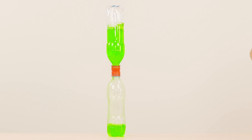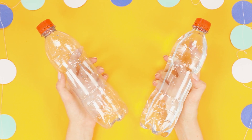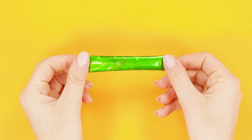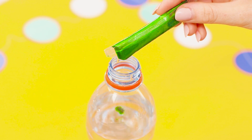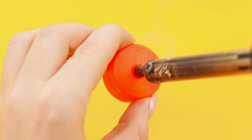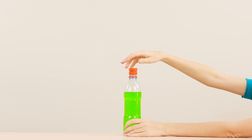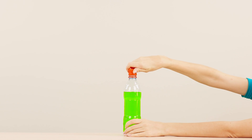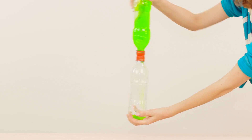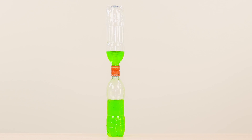The safest way to see the whirlpool is to do it yourself. You need two identical bottles. Fill one of them with water and leave the second one empty. For the entertainment of the experiment, add a few drops of food coloring to the water. Use a soldering iron to make holes in the caps and glue the caps together. Put the cap on the bottle with colored water. Screw an empty bottle on top. Spin the bottles and turn the structure over — a powerful whirlpool is formed inside the bottle. It looks very beautiful.